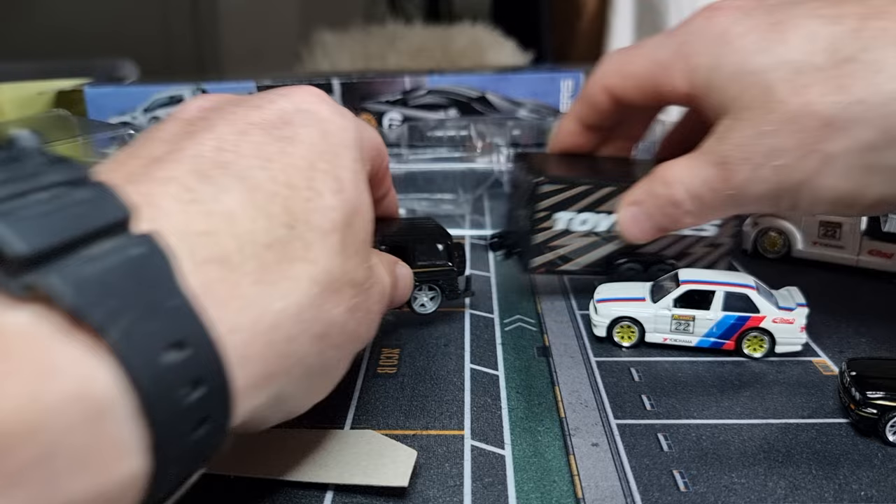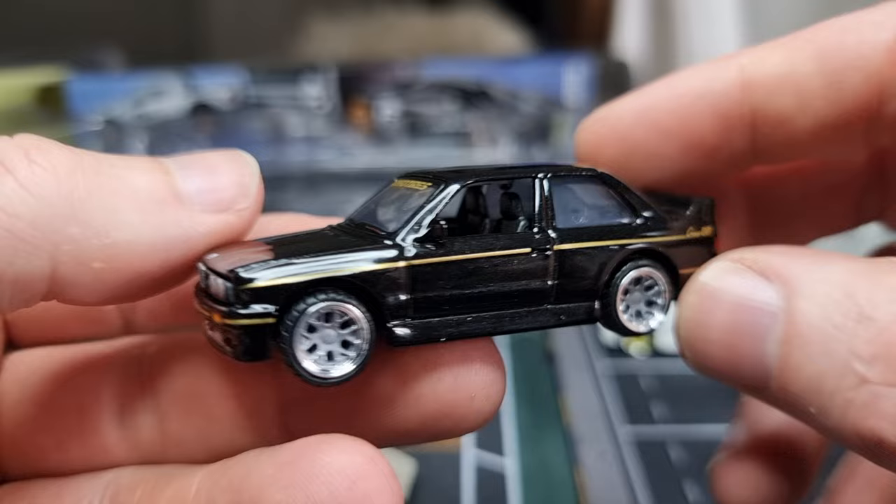The reason I bought it was only for the BMW and a little bit for the trailer. Let me know what you think about this set. Thanks for watching, don't forget to like and subscribe, and I'll see you next time. Have a nice day, bye!